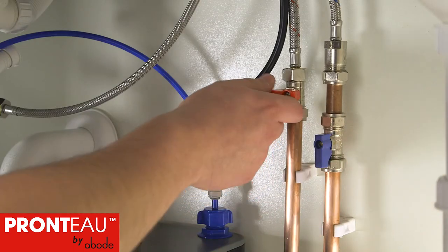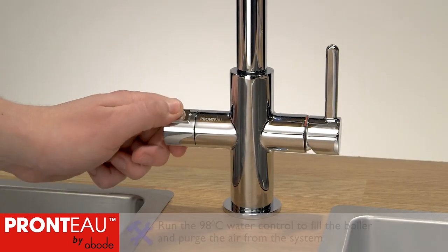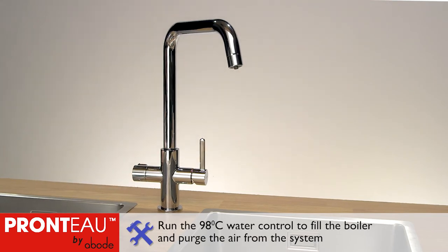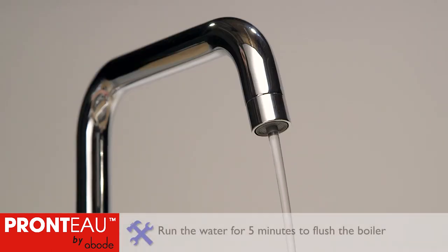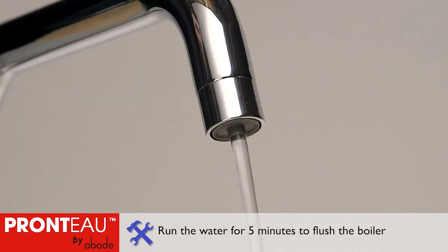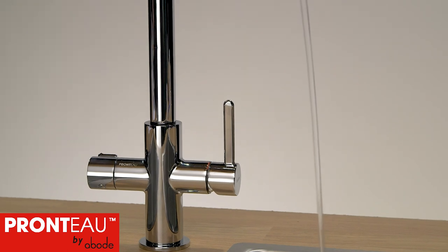Make sure that both hot and cold water supplies are turned on. Turn on the tap's 98 degree water control. The boiler will start filling with water and air will be purged from the system — it's normal for the tap to spit a little. Let it run until a continuous flow of water emerges from the central channel of the spout; it may take a few minutes. Flush the boiler by running the water for at least 5 minutes, then turn off the 98 degree water control.